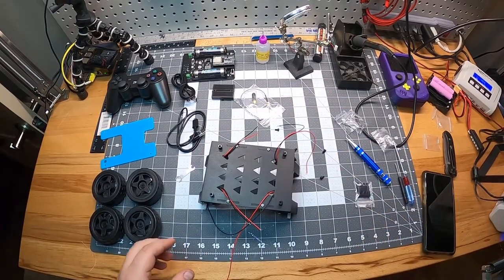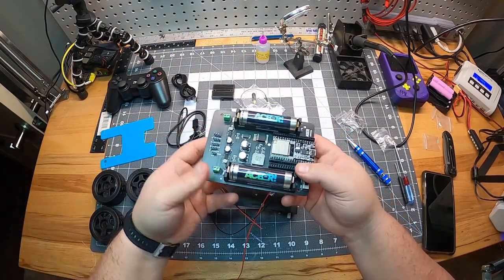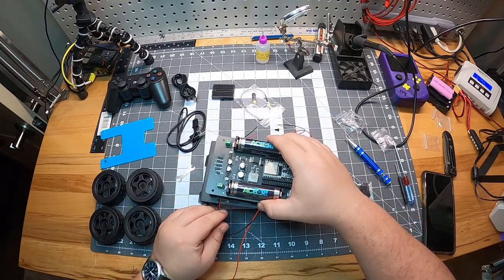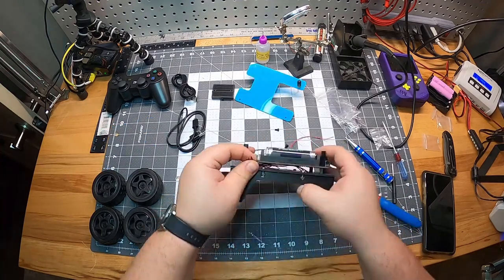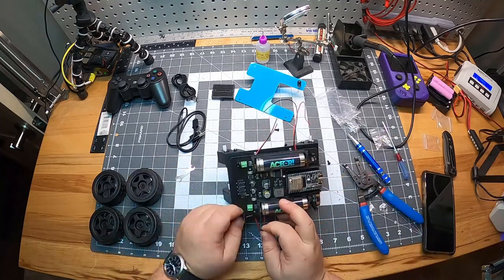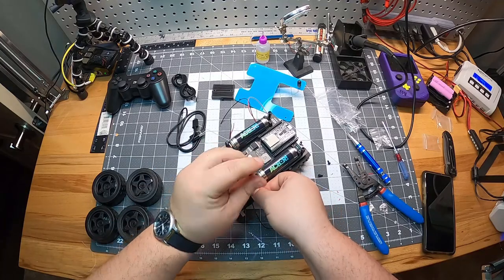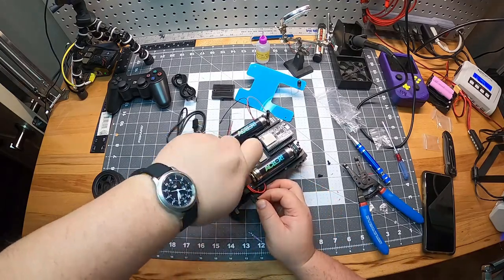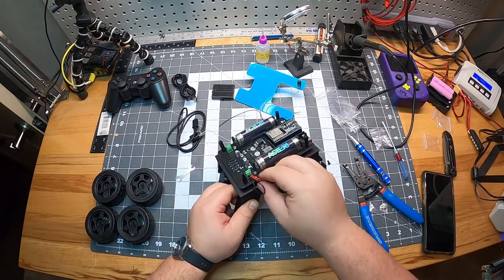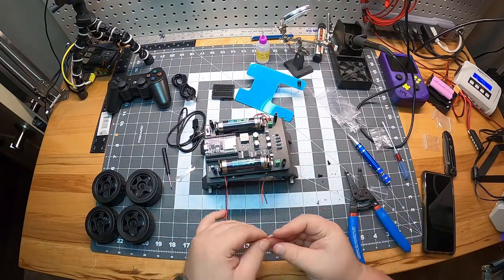Mount the control board with the plastic screws on the plastic standoffs we screwed in earlier. The front of the board has terminal blocks and servo pins. Cut and strip the wires, then twist both left side motor wires together — red to red, black to black. Do the same with the right side motor wires, then screw the wires into the terminal blocks. Polarity doesn't matter right now as there is no indication on the board — the motor might run backwards. We will have to test once the board is programmed and then swap the polarity on each side.